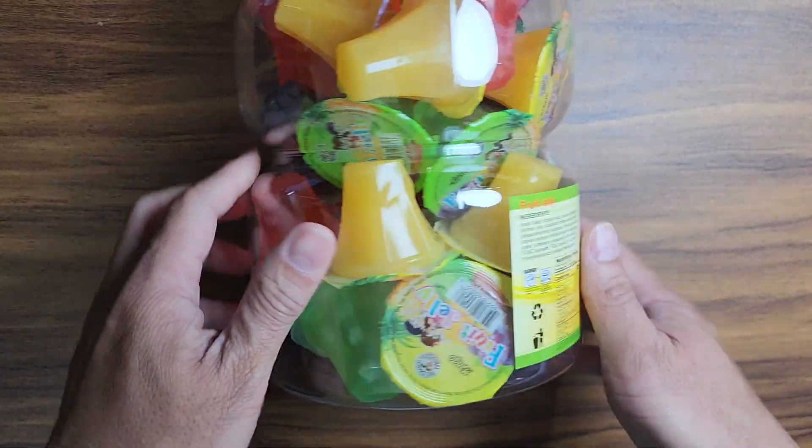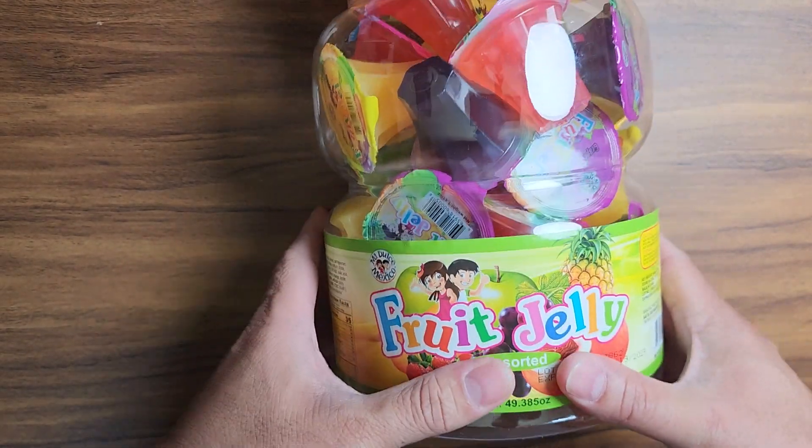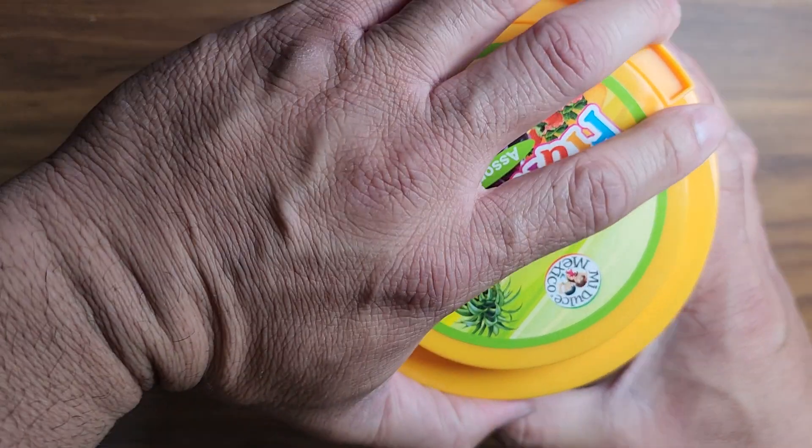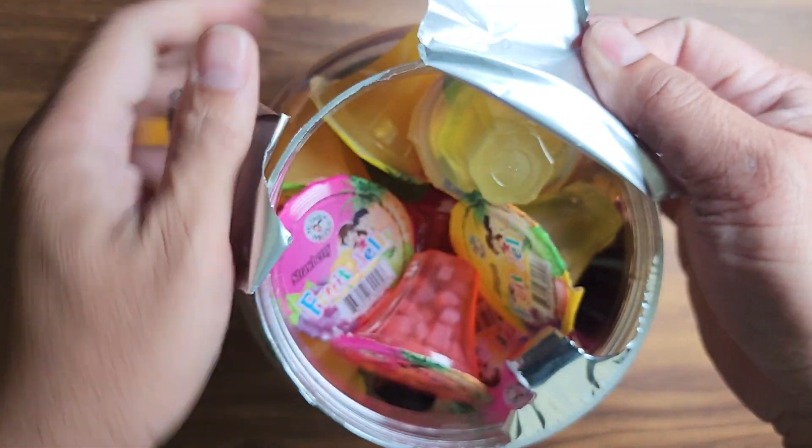Kids love this — these little jelly-filled flavors. They're great little snacks. I'm sure it's high in sugar. I'm a fan myself as well and I like eating these things.